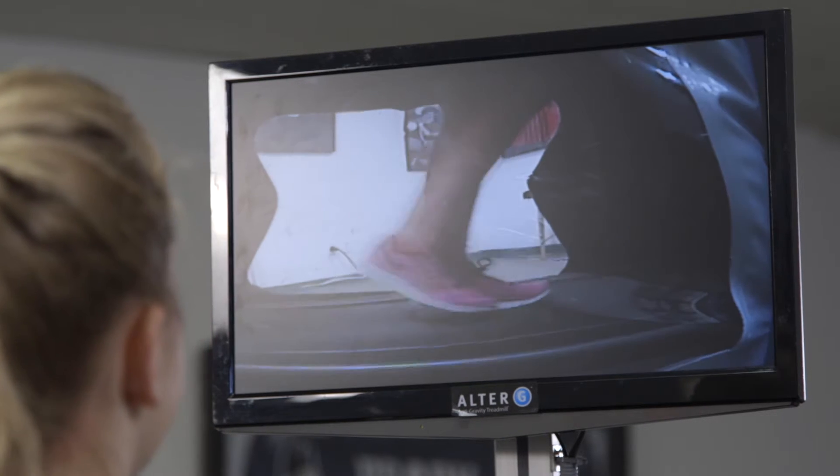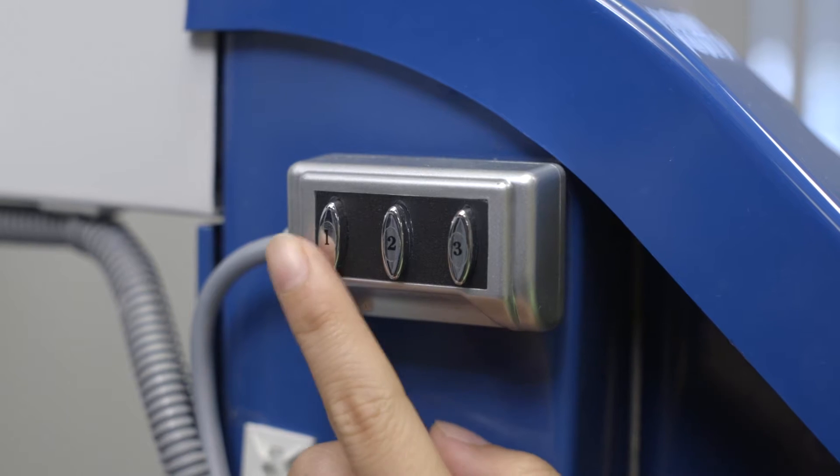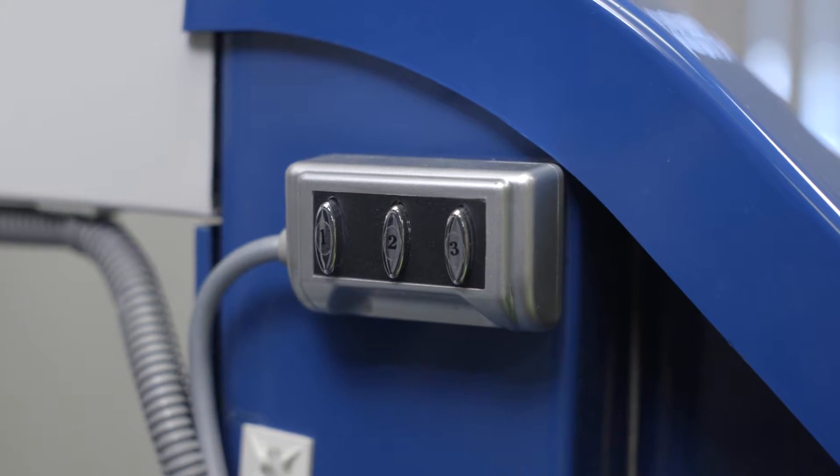The video monitoring system provides three different views when in use: a front, lateral, and rear view. To alternate between camera views, use the switch pad located on the front pillar of the AlterG.